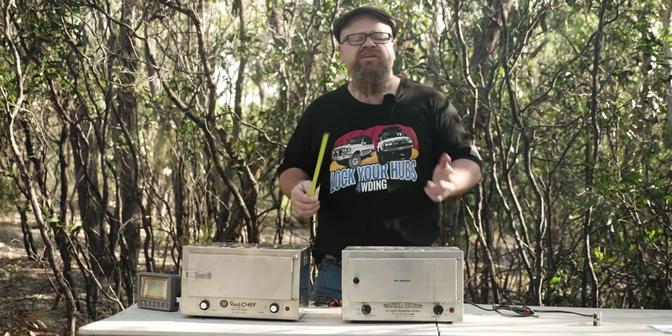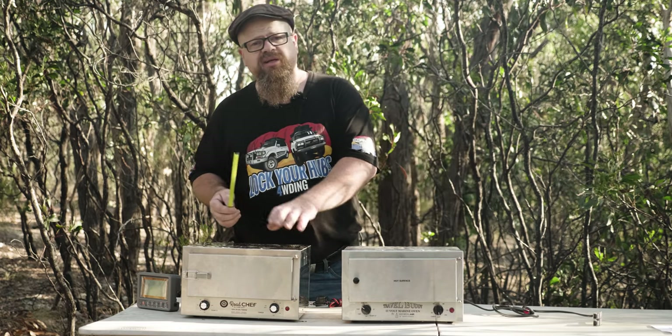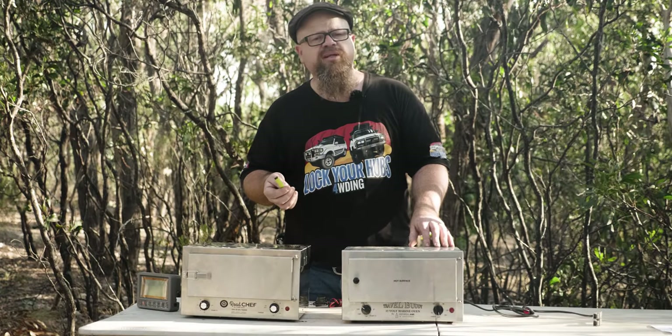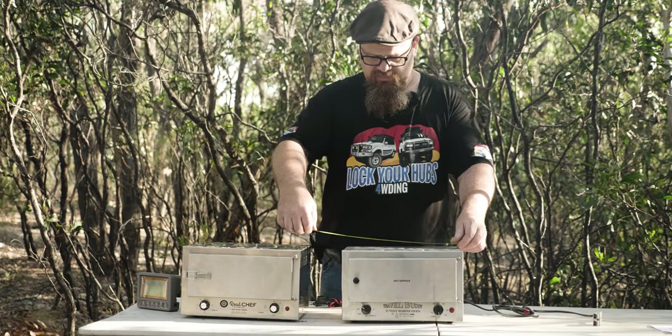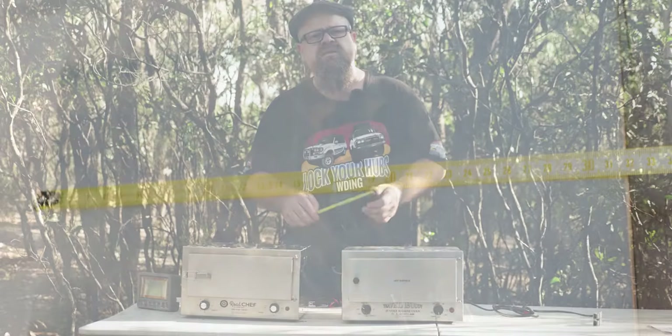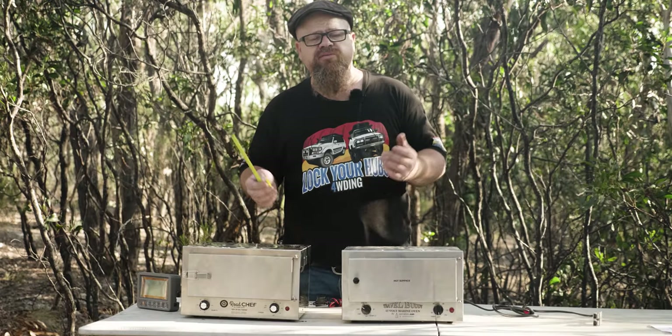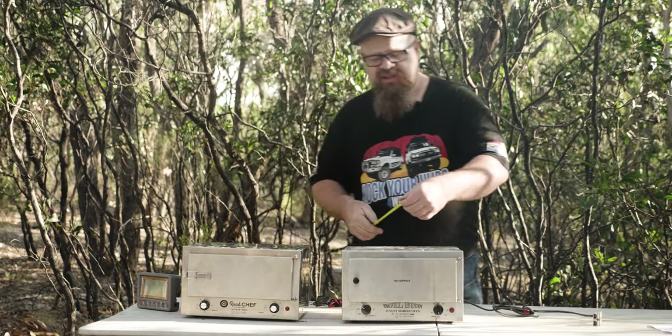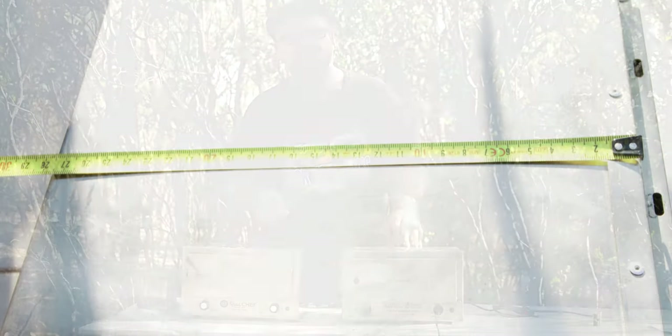First up let's check out the dimensions of the two units, starting with the Roadchef. The width of the Roadchef is about 320mm. The Travel Buddy also comes in at 320mm. The depth of the Roadchef is 275mm, and the Travel Buddy also comes in at about 275mm.